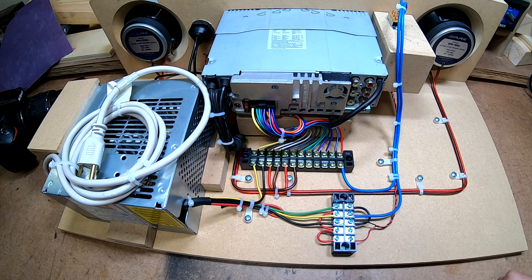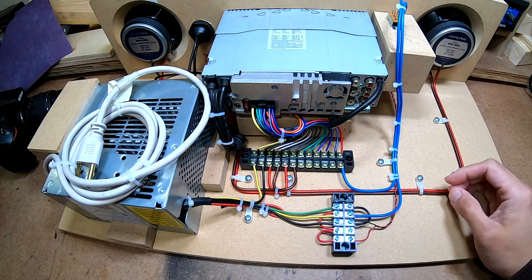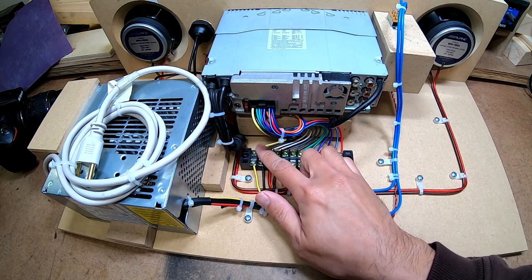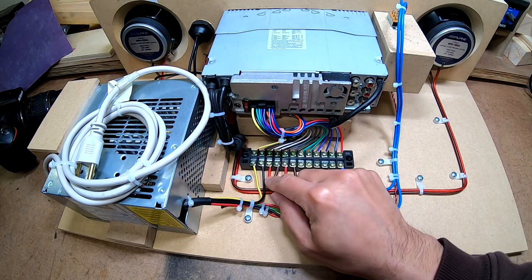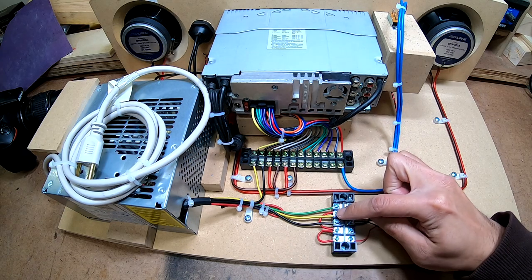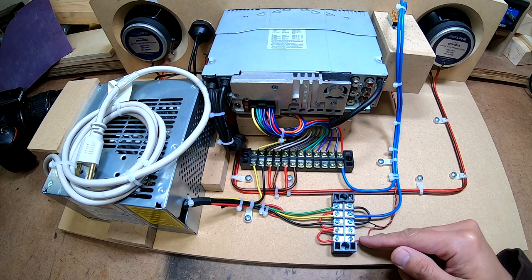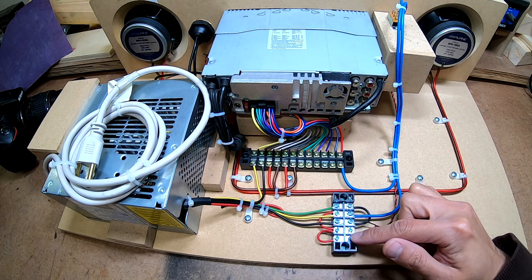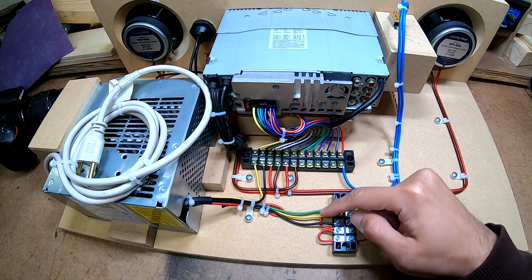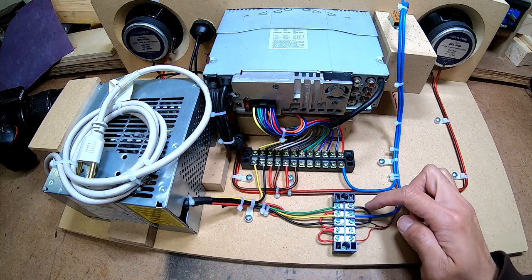I'll explain a little bit of the setup. We've got a computer power supply which is powering everything. The wires that come out here: two of them are going directly to the power for the head unit. The other 12 volts is going to this terminal strip. I have a jumper to these two spots here, so if I want to connect anything else that needs 12 volts I've got two spots. One is unused, but one is actually for the LEDs. I went ahead and jumpered the turn-on for the power supply to ground, so once I plug it in it's already got power.